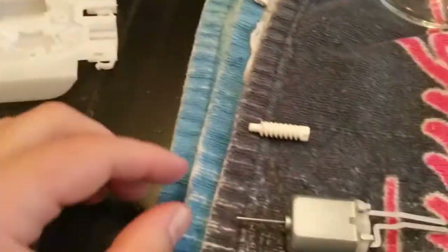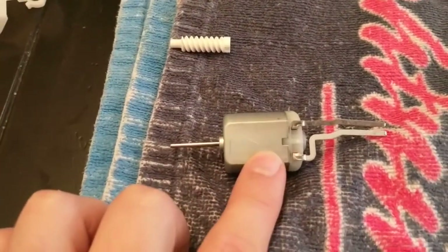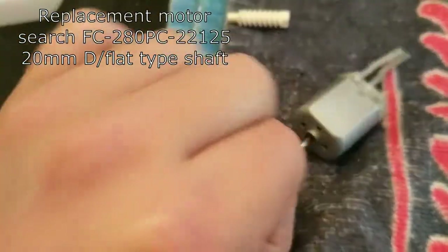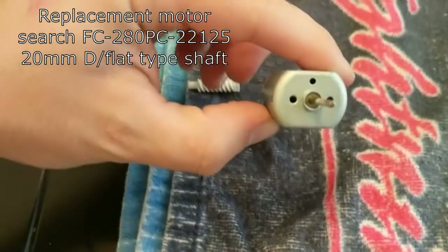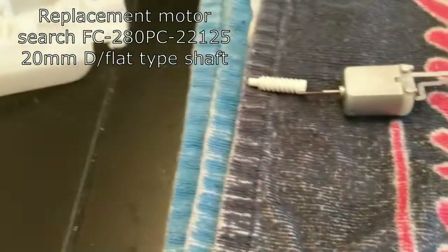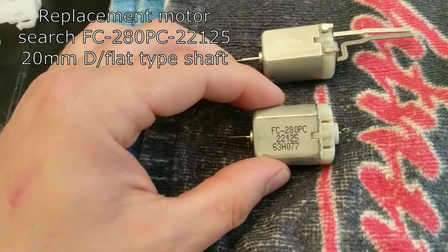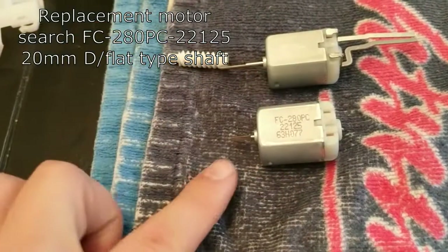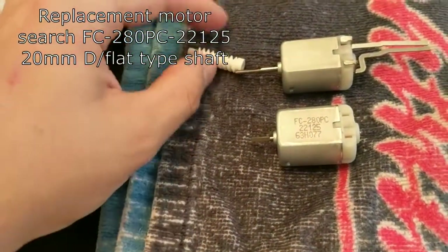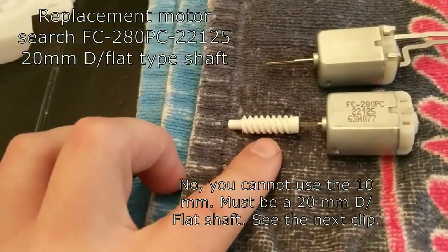We've slid the motor out of the gearbox. You'll notice it's the same size motor as the rest of the doors on the car, but the shaft here is 20 millimeters instead of 10, and it is the D-type or flat-type shaft — you can see there's a little notch cut out right there. I have motors I had bought to replace the front doors, the FC280PC22125, but these are only a 10-millimeter D or flat shaft. However, I thought I could still use it because it would still fit with this motor.